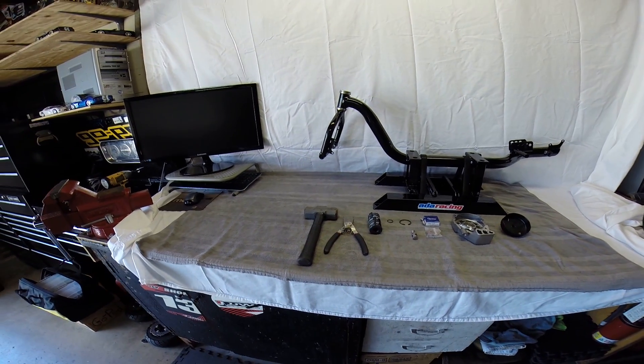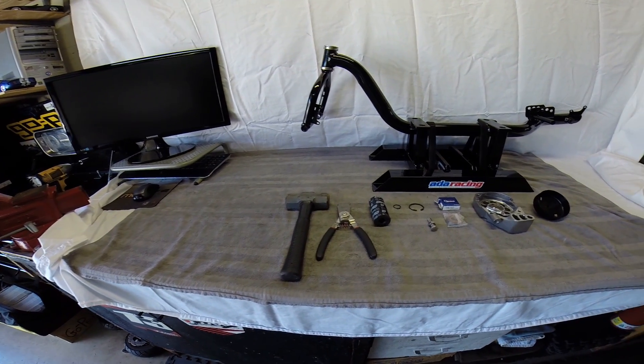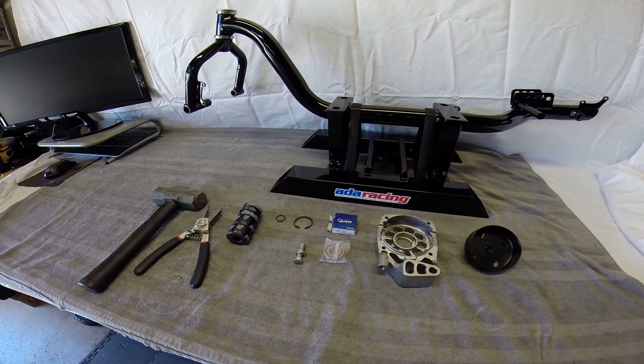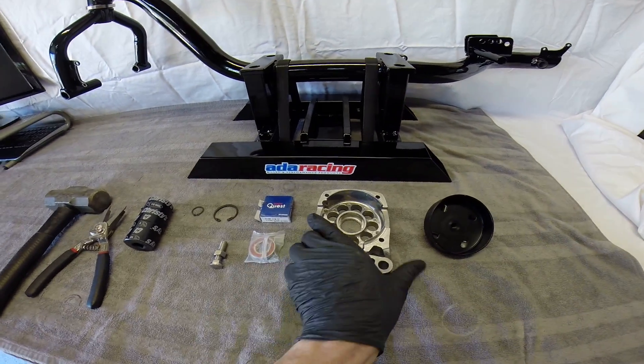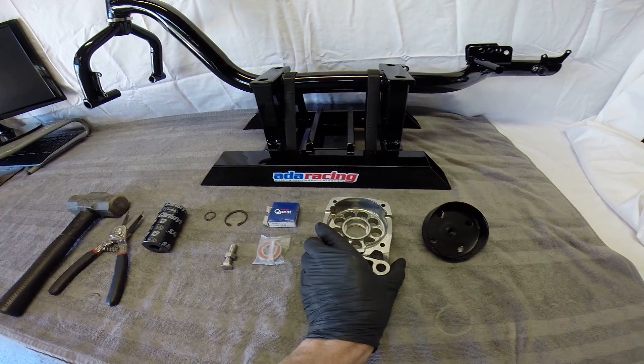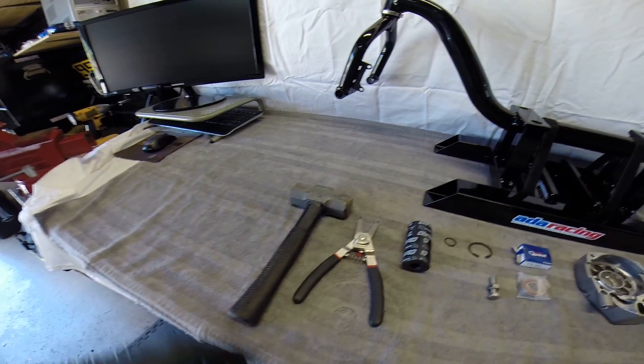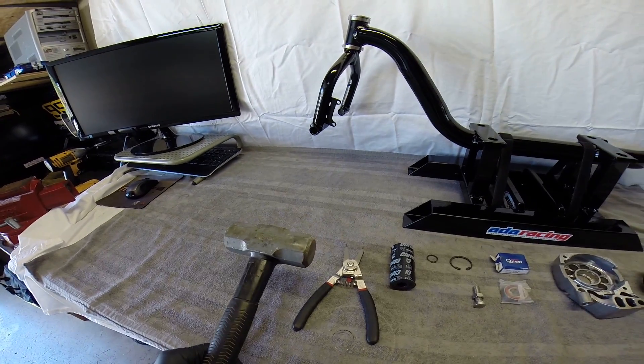How's it going everyone? In this video I'm going to be showing you guys how to assemble a stock 78 millimeter motor mount — basically start to finish, all your tools you're going to need. If you've got a press, that'd be ideal.